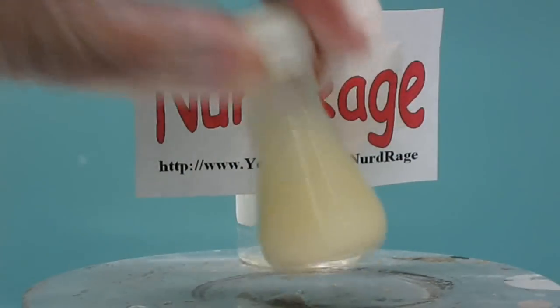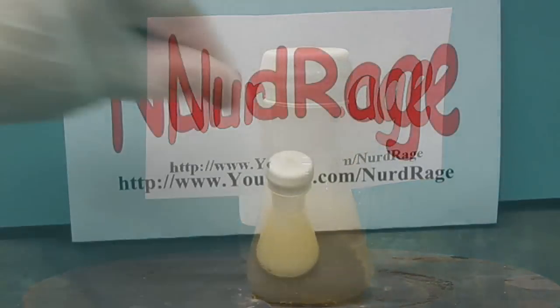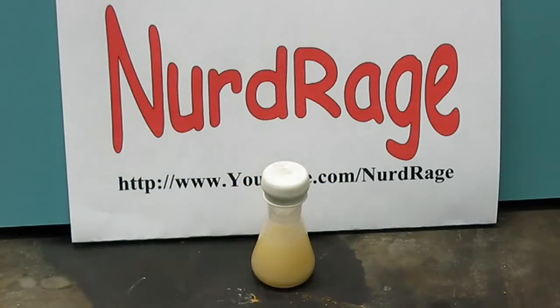It doesn't seem to be fully mixed here so give it a good shake. Let it warm back to room temperature on its own. The mixture is ready and the first thing we need to do is filter off the unreacted chemicals.